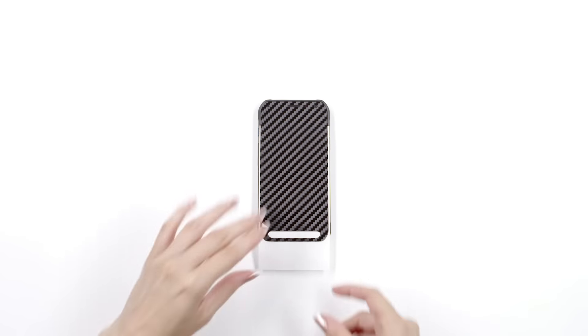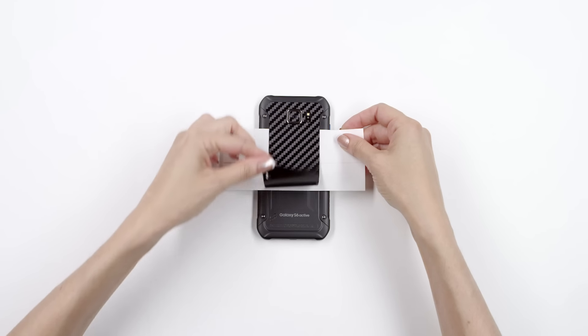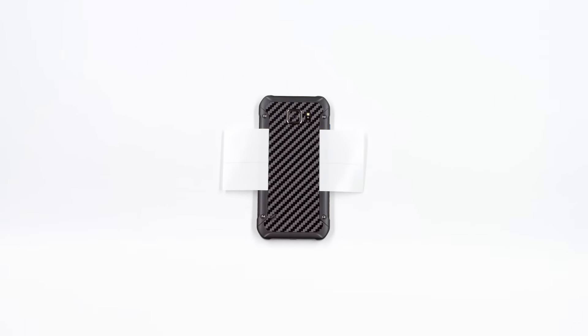Next, remove the 3M paper, rotate it 90 degrees, and reattach as shown. Turn the phone upside down and align with the speaker cutout. You may need to make slight horizontal adjustments to get a perfect fit. Once aligned properly, apply firm pressure to the exposed portion. You may now remove the 3M paper entirely and smooth out the back surface.